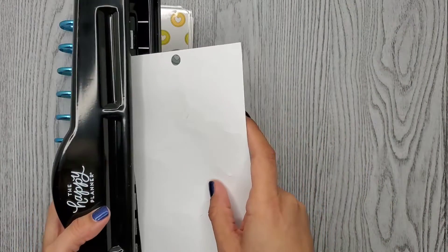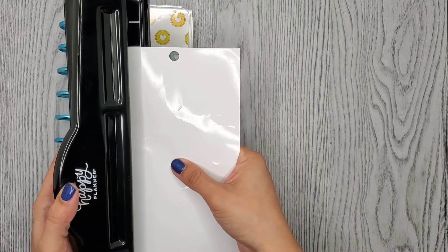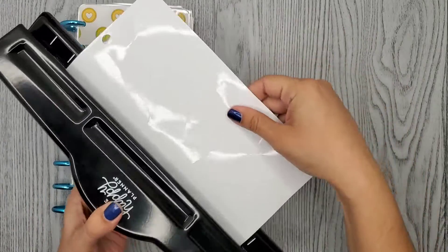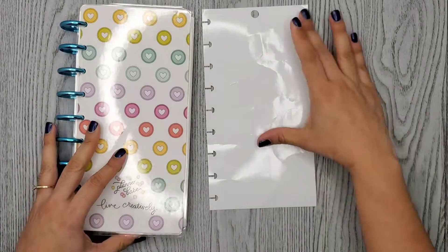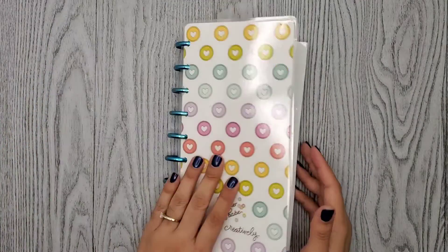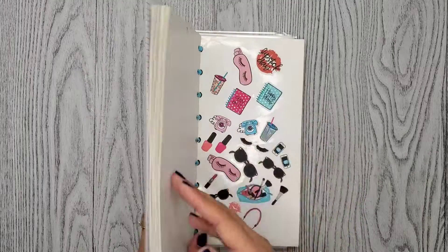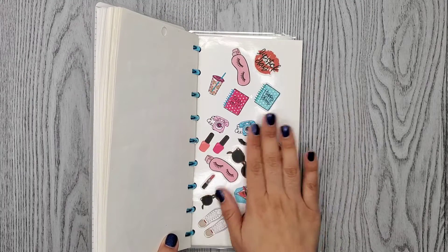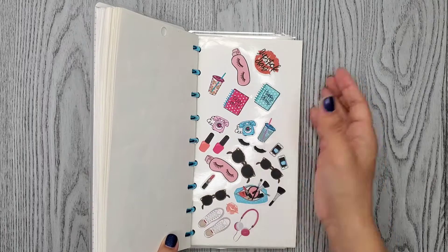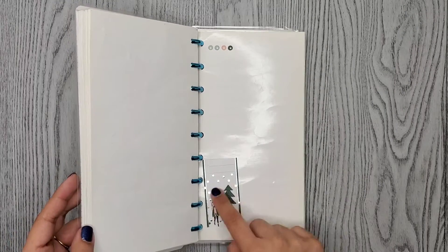I get my Happy Planner punch and use the middle size, which is like the classic, and I put it right in the middle. Then I just put them right in here. This is super useful. Also, if you want to have a collection of certain stickers, you could put them all together in here — like I did here, I tried to put a few stickers that were alike so maybe I could make a spread using all of them. These are from different sticker books, which is cool. I had a few leftovers I didn't want to throw away because it's a cute little picture even though I cut it off.